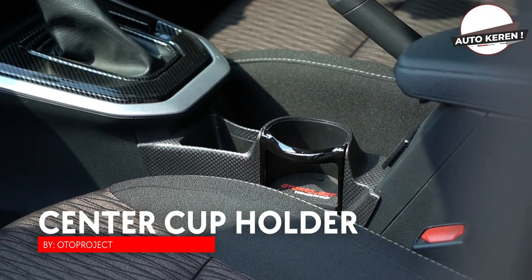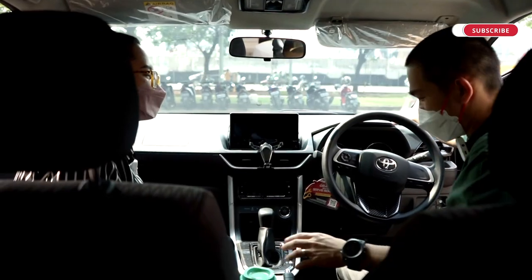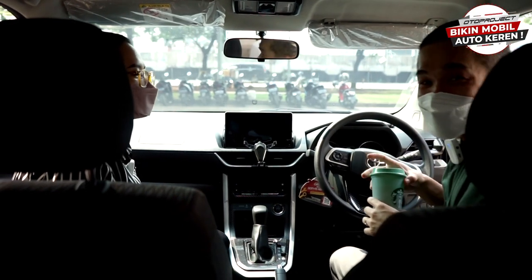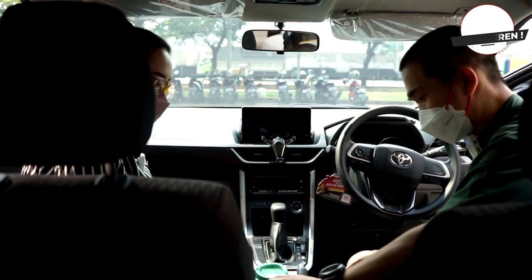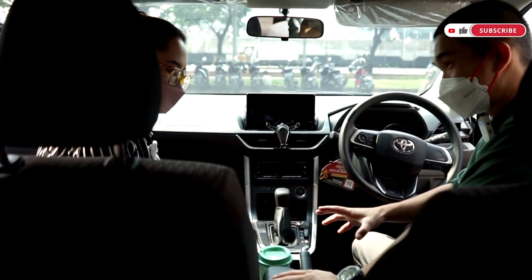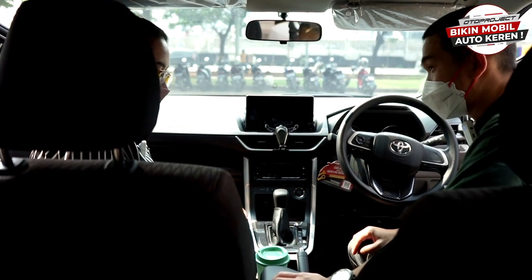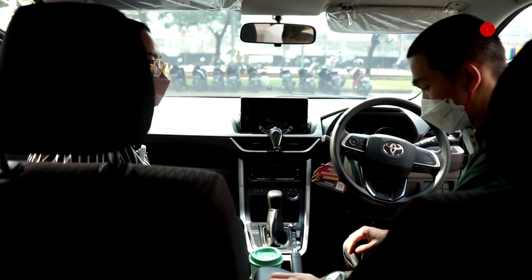Cup holder tidak kalah penting. Problem cup holder di Avanza adalah ditaruh di dekat AC — kalau ngopi panas, baru jalan setengah jam sudah dingin. Maka ini cup holder khusus dirancang untuk Avanza dan Xenia. Perfect fit, sangat fungsional — apalagi kalau lagi nyetir sendiri atau ada anak kecil.